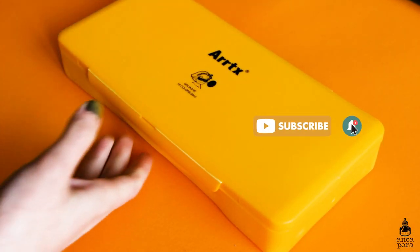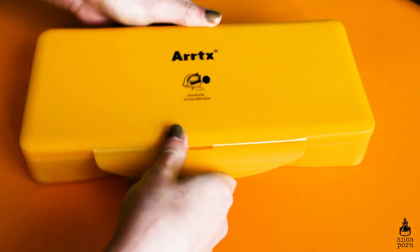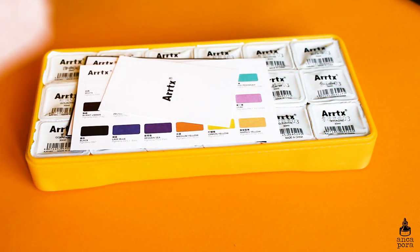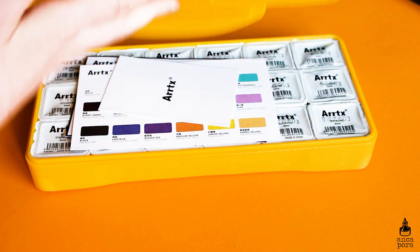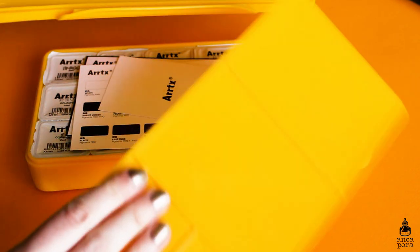Today I am finally reviewing the infamous jelly gouache that you've probably seen everywhere on YouTube. Mine is from ArtX, but I've seen most people have the Himi gouache. I don't know how that compares to this, but I will share my experience with the ArtX one.